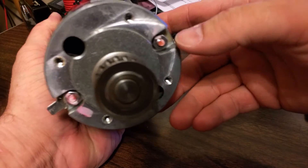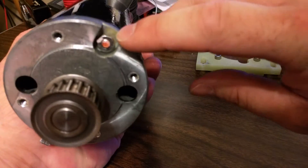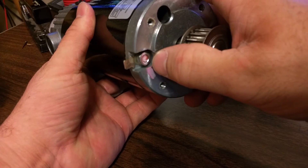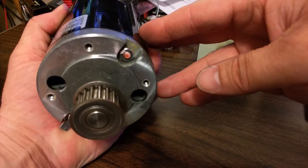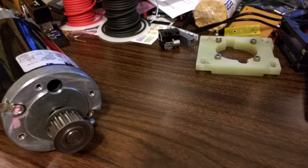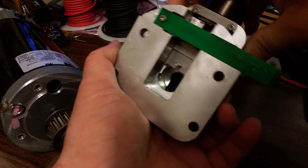To get to these wires, which I'm guessing go to the brushes, you have to take the case off. The only way I can see to do that is here, but I don't have a socket that can get in there, so I won't be able to do that today.